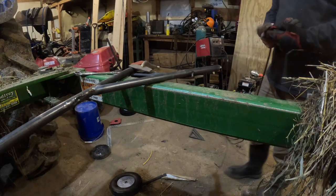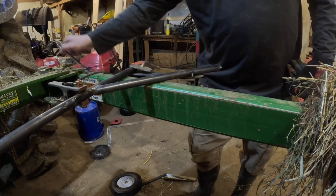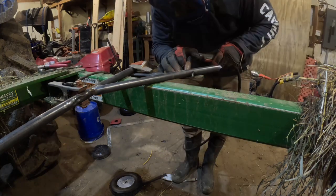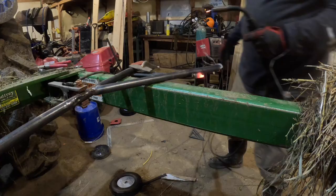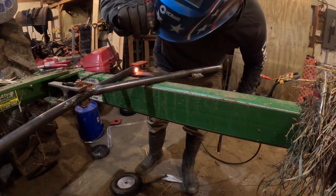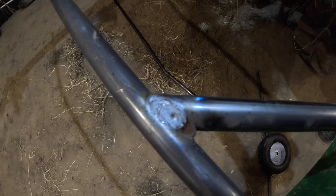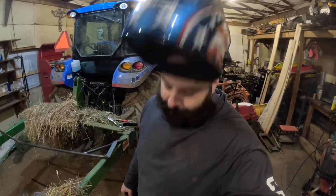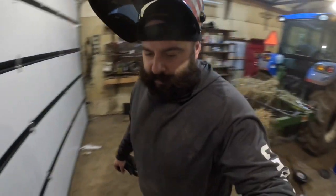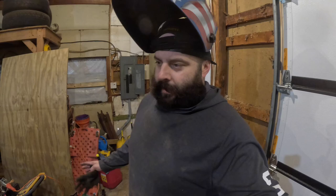I got the thing up off the ground, which should make a pretty good difference — not laying on the ground trying to weld. That's probably my nicest weld right there. You know who taught me how to weld? Nobody. And a lot of you guys are probably saying, yeah, we can tell. Hey, that's fine. As long as this thing holds together, I don't really care what it looks like. I mean, I want it to look nice, but at the end of the day, I want it to work.